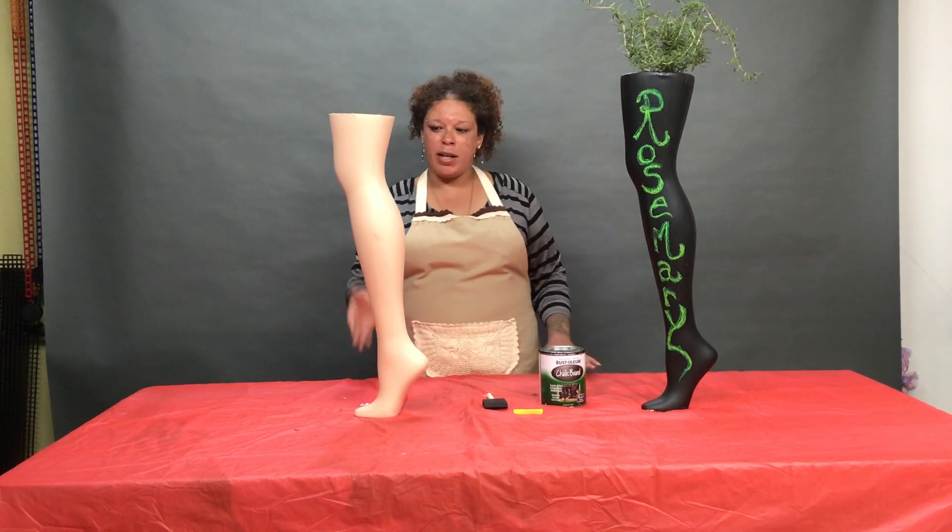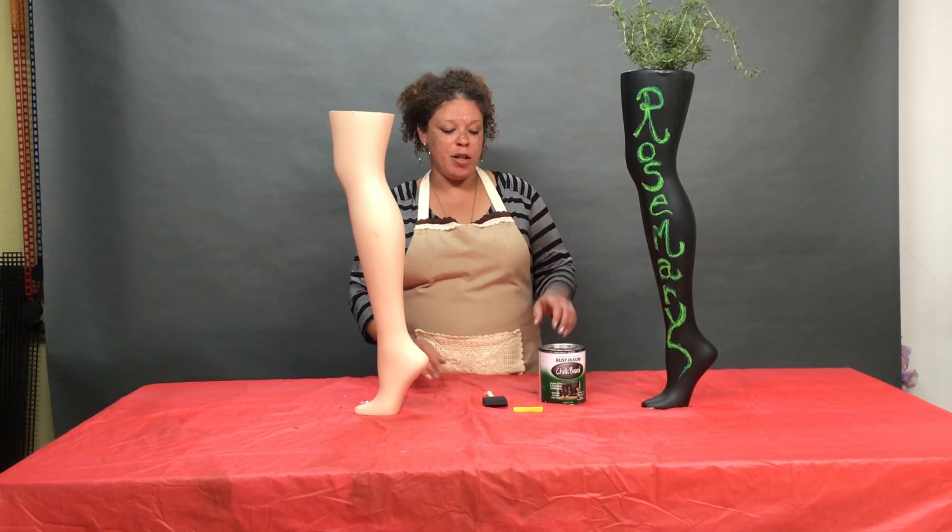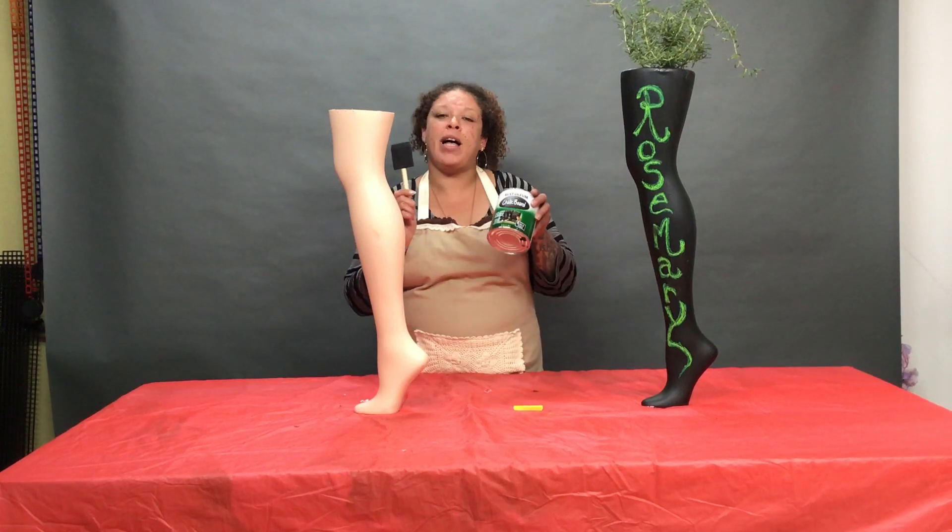First what we're going to do is make sure our leg is clear and clean of any dirt or debris, and then we're going to start applying our chalk paint.